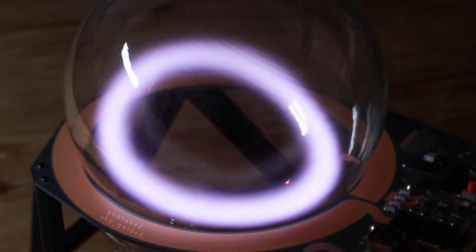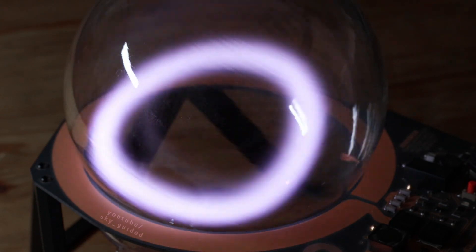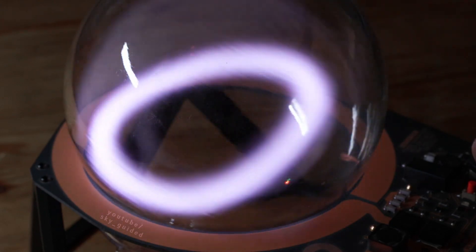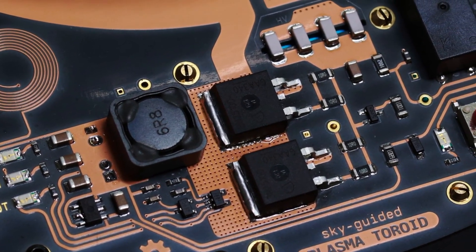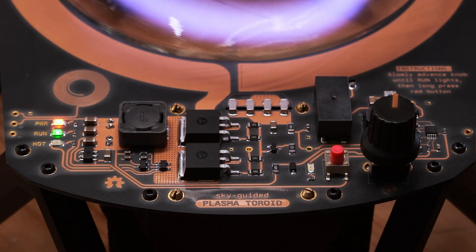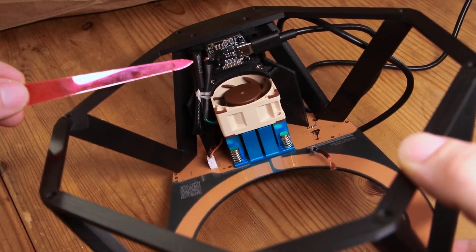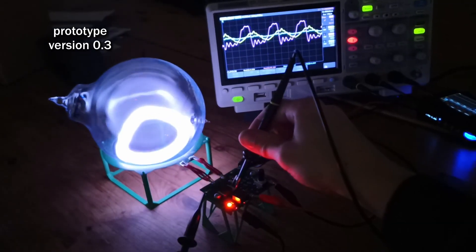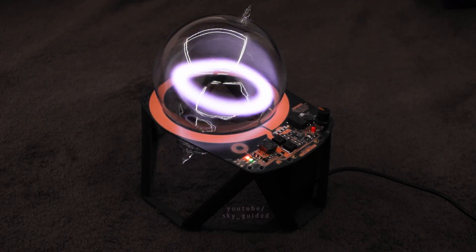More projects! On Hackaday, there's a great write-up from Skyguided on how they made this inductively coupled xenon plasma toroid. It looks incredible, and it's nearly as impressive when it's switched off. The entire induction system is on a single, gorgeously designed printed circuit board. Even though the loop inductor is driven at around 800 volts, all the power needed is coming over USB-C PD to the board. It does make this system a little dangerous and prone to overheating if left running too long, but magic like this comes at a cost. Check out the full project write-up and video for a fascinating look at how a device like this works.